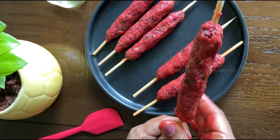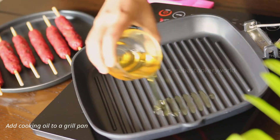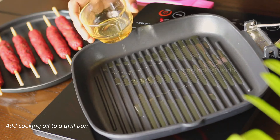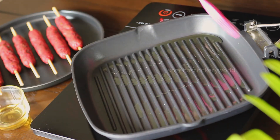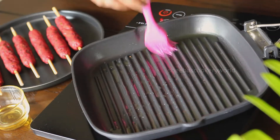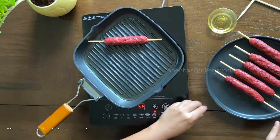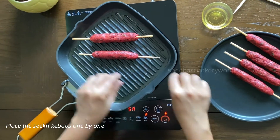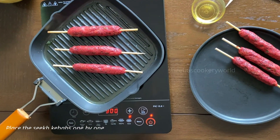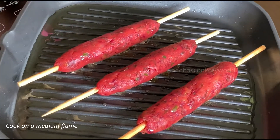To grill the seek kebabs, I am using a grill pan. In case you do not have one, you can use your regular tawa as well. Add in some cooking oil and spread it with the help of a brush. Once the pan turns hot, place the seek kebabs one by one and reduce the flame to medium.